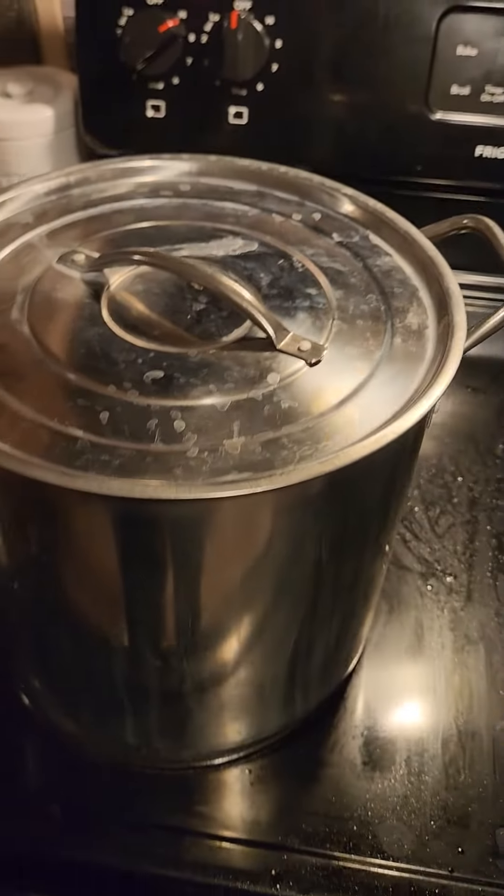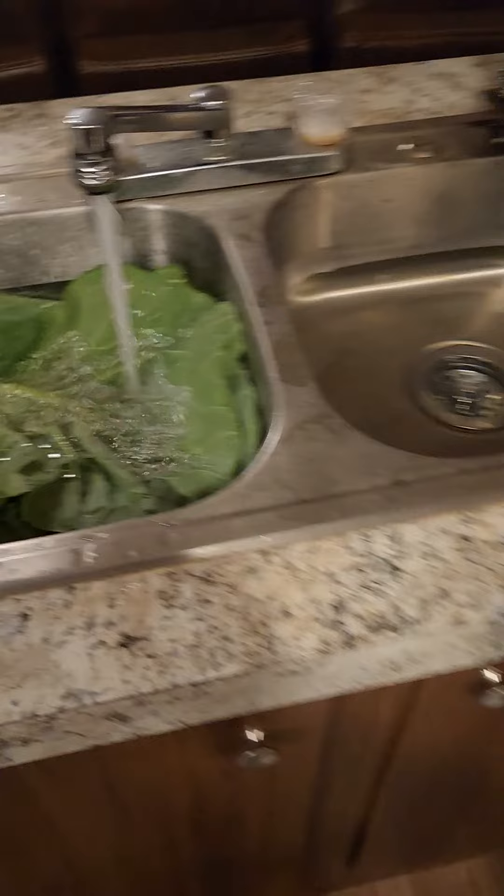After the blanch, you let them cool down, put them in your Ziploc bags, and put them in the freezer. And that's how you put up collards.